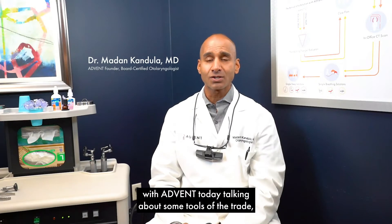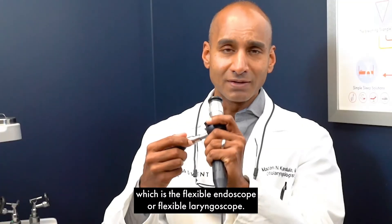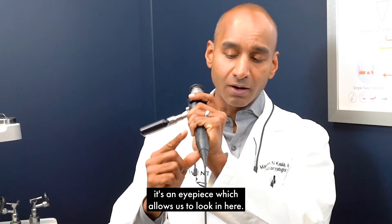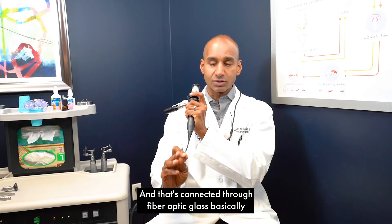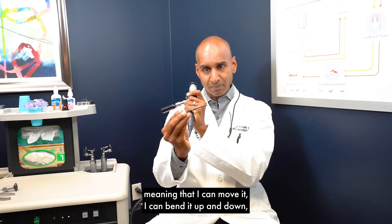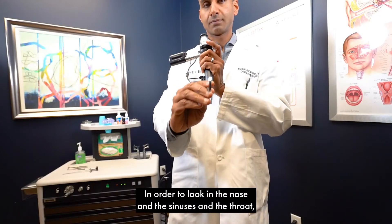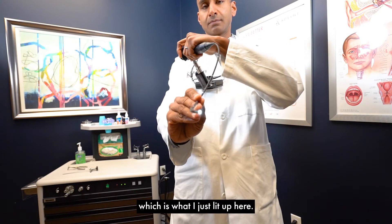Dr. Muthan Candula with ADVENT, talking about some tools of the trade — specifically this flexible endoscope, or flexible laryngoscope. It has an eyepiece connected through fiber optic glass to the tip, and it's flexible, meaning I can bend it up and down and spin it left, right, up, down — whatever I need to look into the nose, sinuses, and throat. We use this little light source, which I just lit up here.